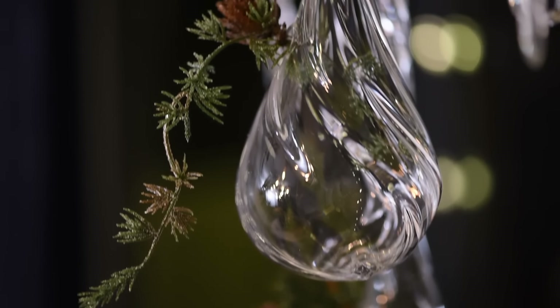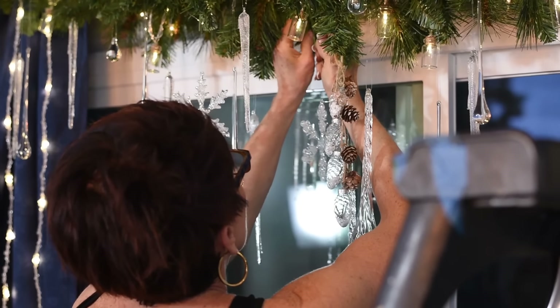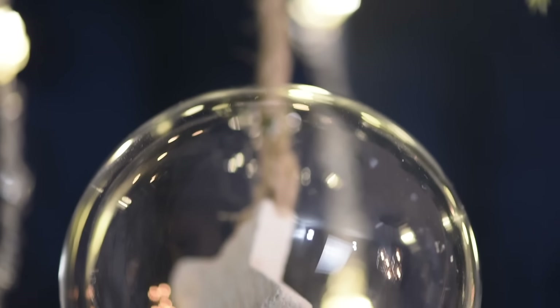Step number three: add the baubles. In this case I kept things in the icicle range — sort of the teardrop droplets and some actual little balls with rope and birds — all kinds of very wintry decor.